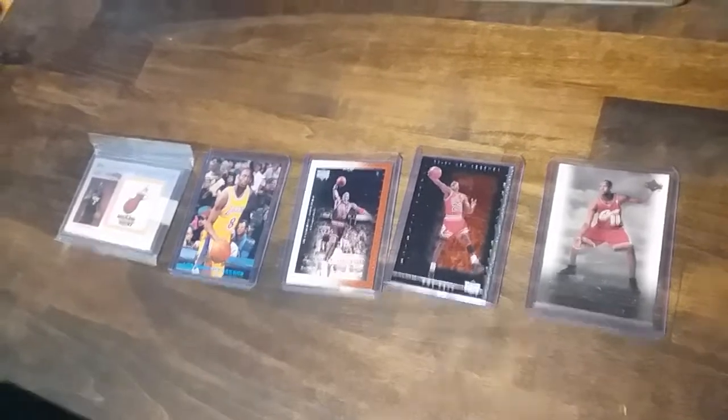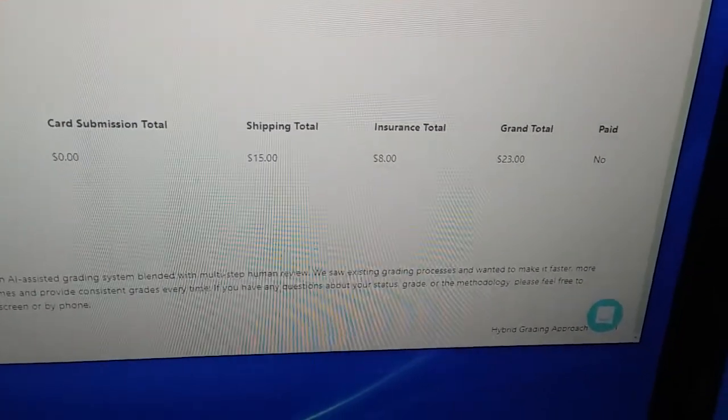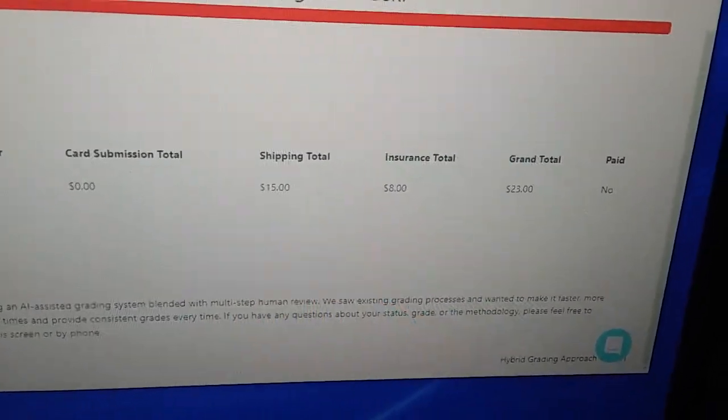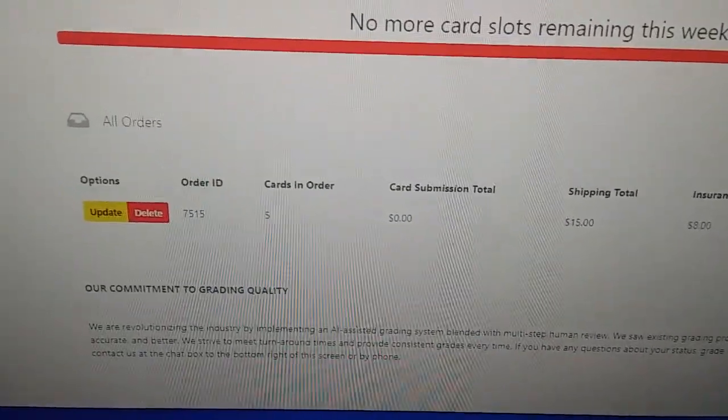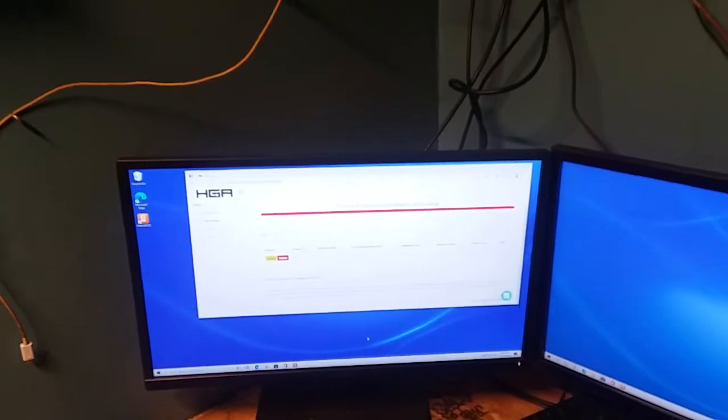This company here, my submission right there is $23 before they get the cards — I guess that's shipping and everything. We'll figure it out. Appreciate you showing up. Pistols are firing.